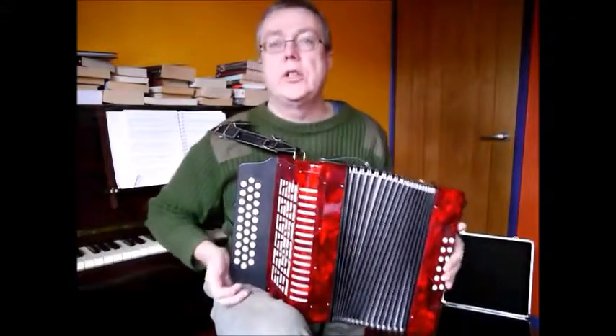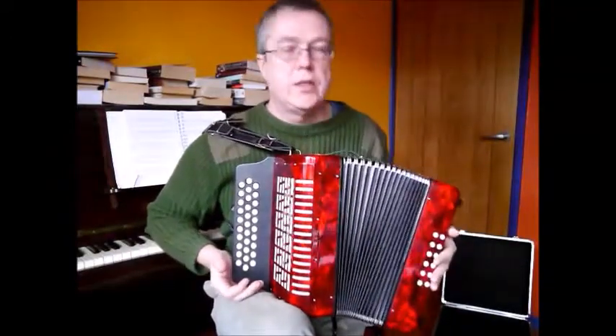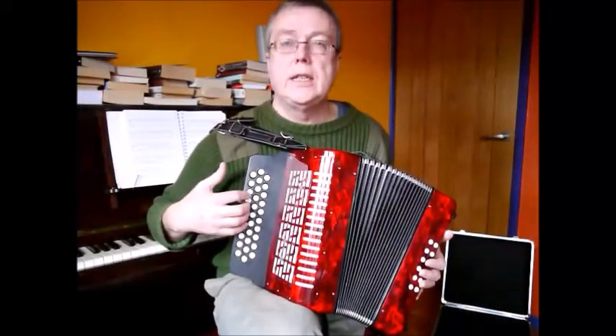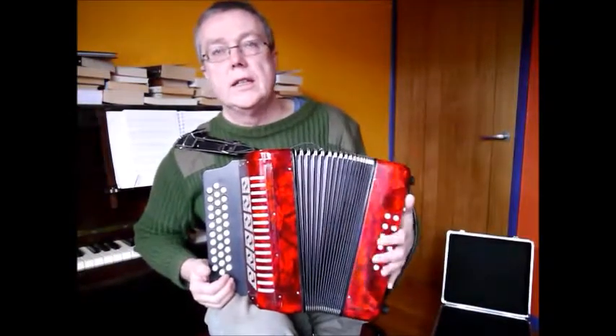I just want to show you this Chinese-made three-row melodion. It's in the keys of G, C and F, and as you can see it's got 12 basses on the left-hand side.